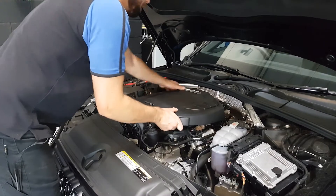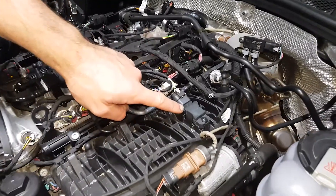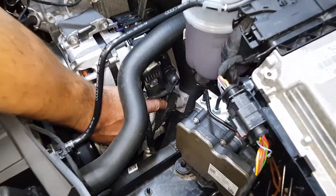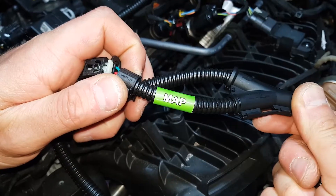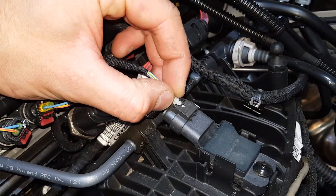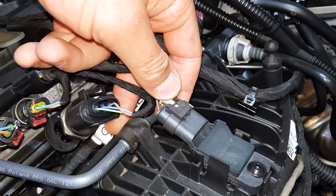Firstly, remove the engine cover — this is simply lifted off the engine. The MAP sensor is located here and the boost sensor is located here. Remove the MAP connector by first pulling back the locking tab, then pushing down on its releasing tab and pulling back the connector.